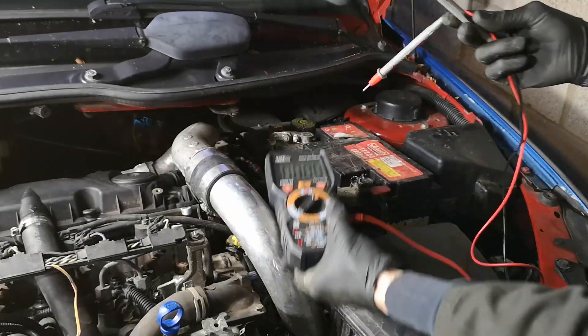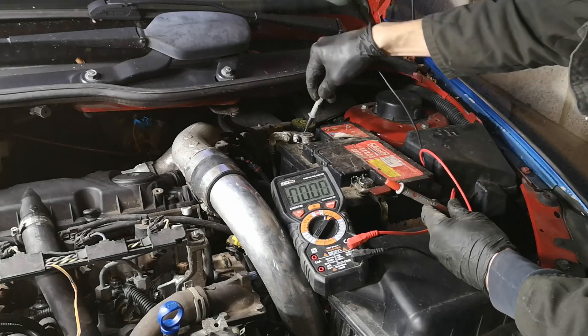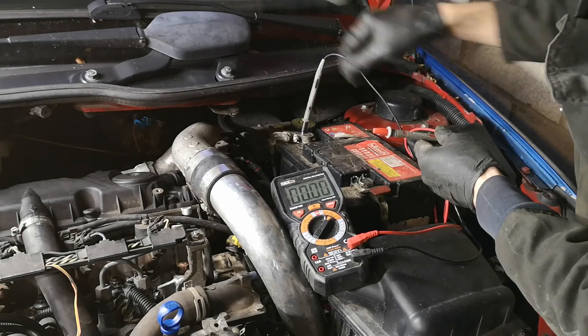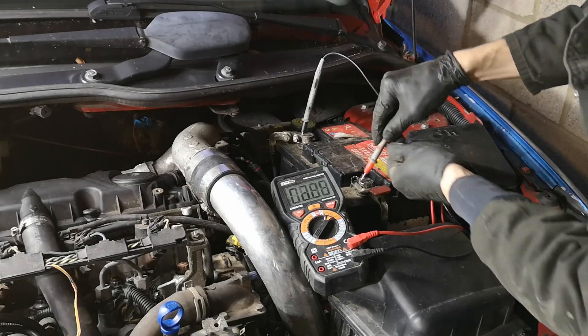You put your negative or black probe on the negative or earth of the battery, and the red positive to red positive. Make sure there is a good contact.